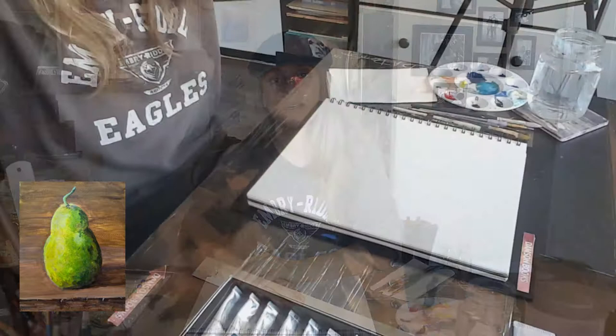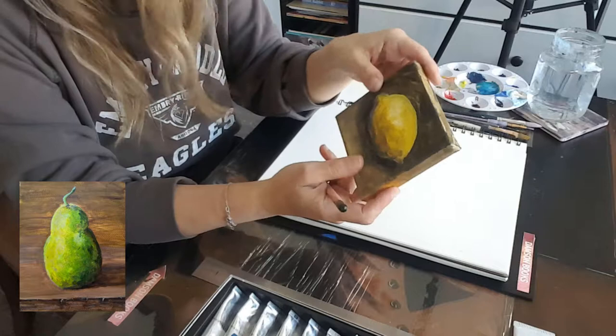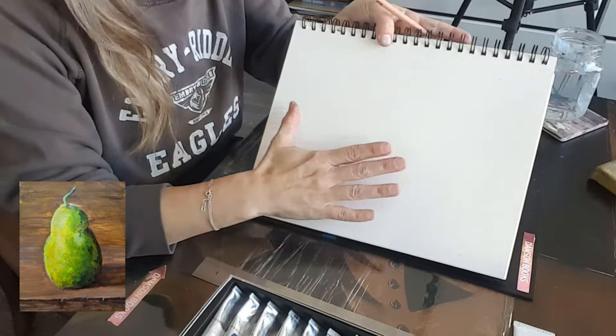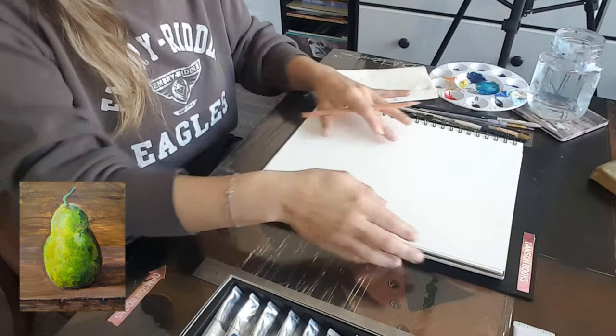Hi, this is Dear Damsin and today I will be painting another simple shape — a pear. We painted a lemon last week, and this time we're going to stack two simple shapes to create one simple shape.